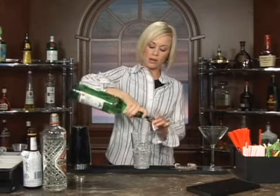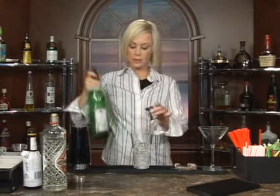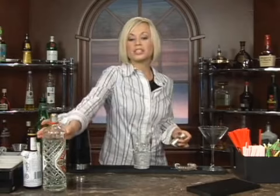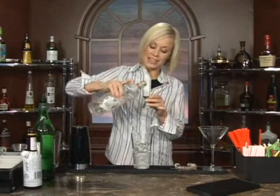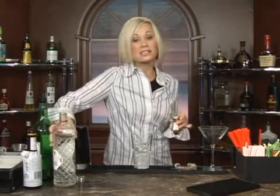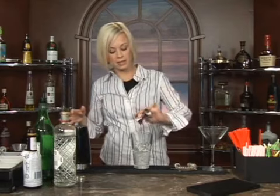Now we're going to do a half an ounce of dry vermouth — maybe a little bit left, maybe three fourths of an ounce. Now we're going to do three fourths of an ounce as well of anise. Anise is anisette — anise, sort of the same thing. It's a licorice liqueur made from anise.